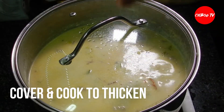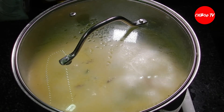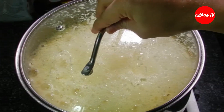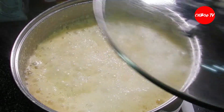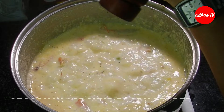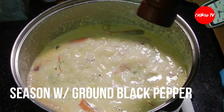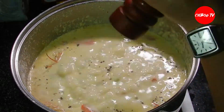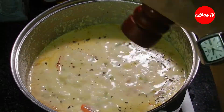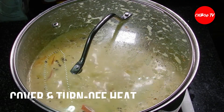Cover lang natin hanggang sa mag-thicken itong ating shrimp chowder. Yung ating patatas naman is malambot na. After ilang pulo, medyo maano na. Iseasoon na natin ng freshly ground black pepper. Tapos, takpan na natin at patayin na natin yung ating stove.